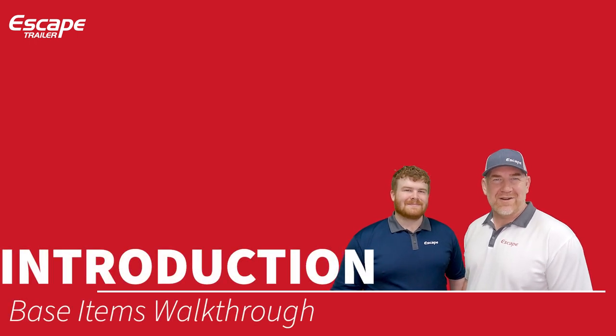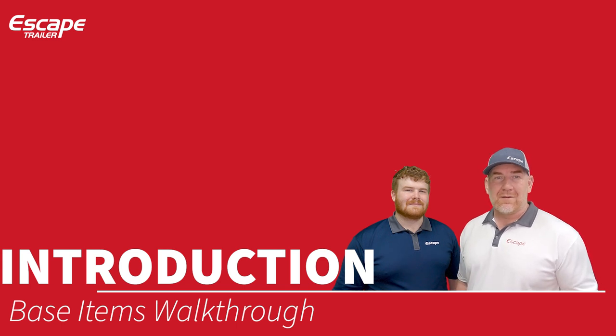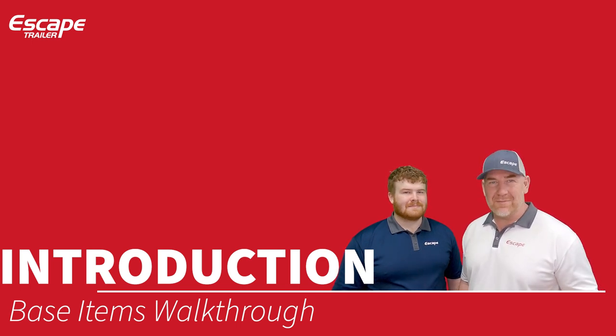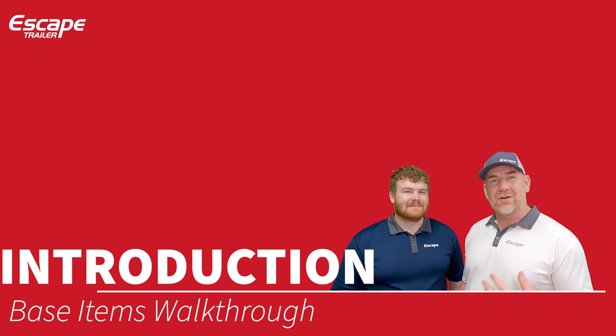Hi everybody, Carlin and Harrison at Escape Trailer. Welcome to this walkthrough on the base items. In an Escape Trailer, the base items mean you can go camping today with everything included. You can purchase the base trailer without needing to upgrade or customize anything. Even within the base trailer at Escape, you still get the option to personalize it with seven choices of fabric, flooring, formica, trim, and wood choices, so you can make your trailer your own.